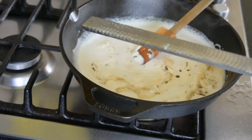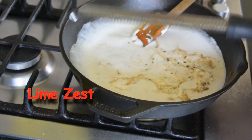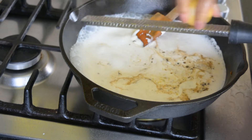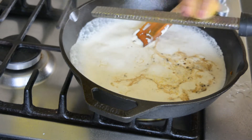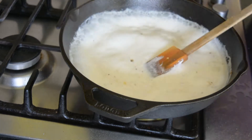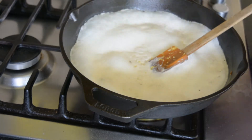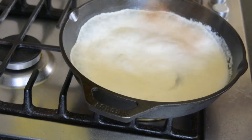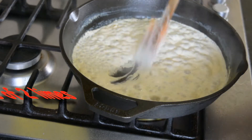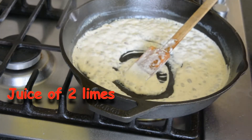While this is reducing I am going to add the zest of one lime. The zest of lime has such a beautiful smell, but if you don't have a zester and you don't want to add it, it is optional because we will be adding some lime juice to this. But if you can add the zest it is even better because all the lime oils are in the zest. It has a beautiful smell — it doesn't have the tanginess but it has the smell of the lime. Now the cream seems thick enough.